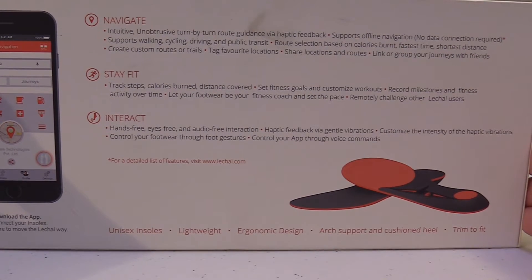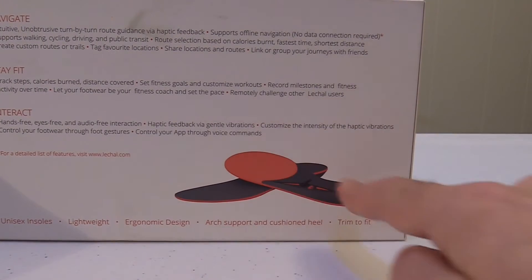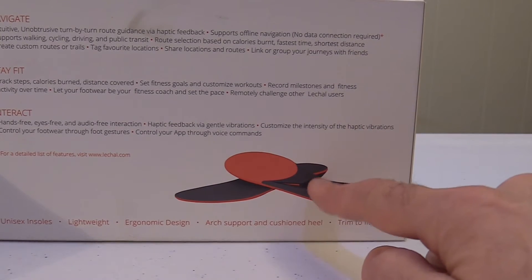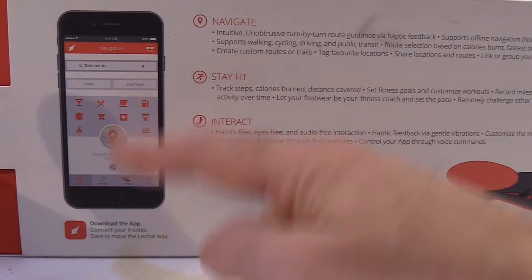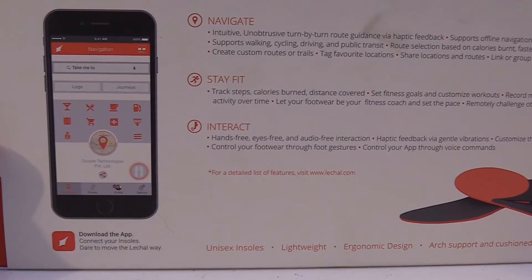It's a hands-free, audio-free interaction. It works by haptic feedback on the soles of your shoe. The insoles vibrate, and there's a little GPS module that fits inside there. And you've got a companion app which runs on your phone. So let's open the box and see what it looks like.